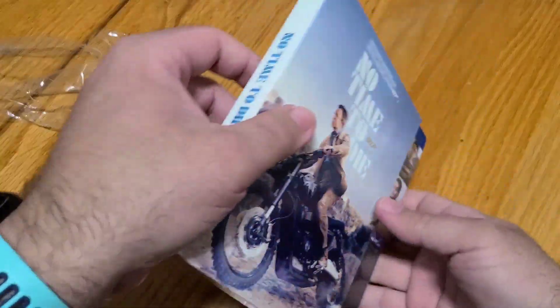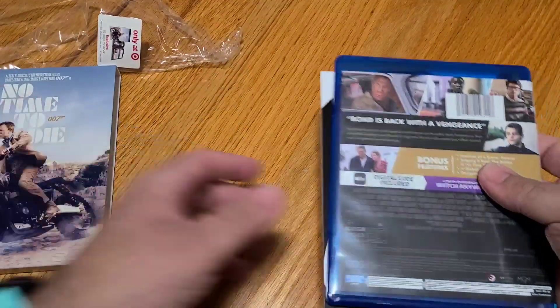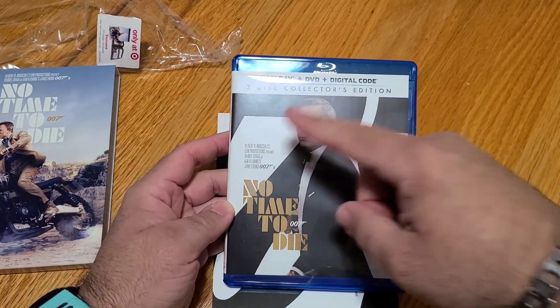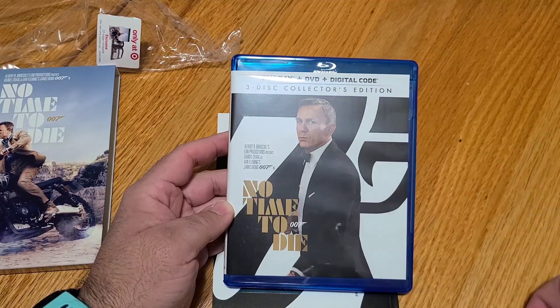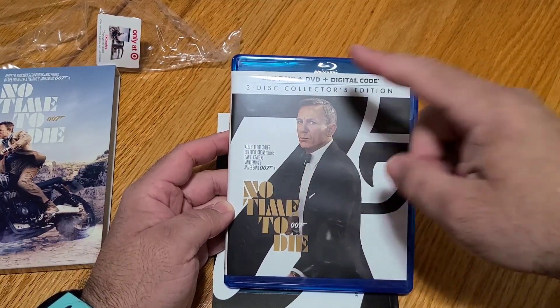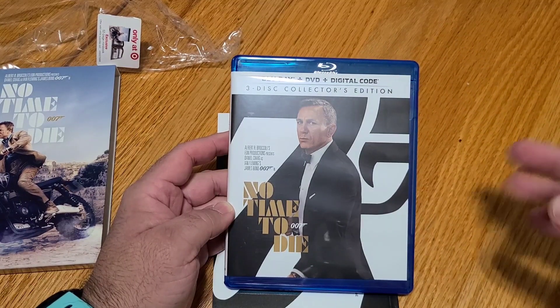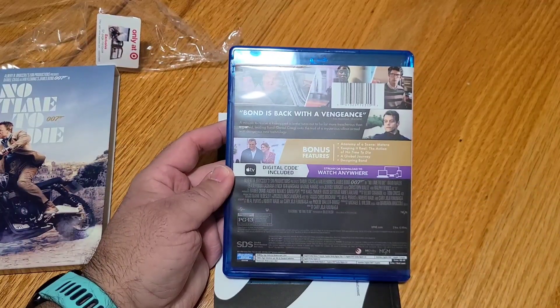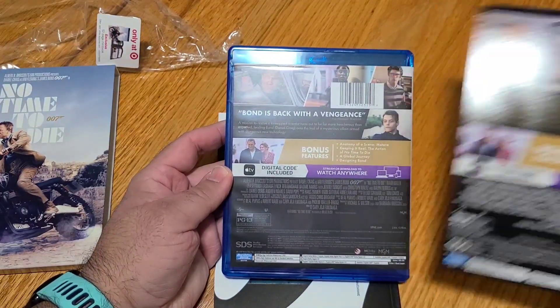Let's go ahead and slide it out and take a look at what it comes with. We'll start with the Blu-ray itself — that's a great shot. Big 007, kind of a 75th anniversary type deal going on. Director's information, No Time to Die, 007, Blu-ray, DVD, and digital code — three disc collector's edition. On the back it's got the exact same information we saw on the slip.